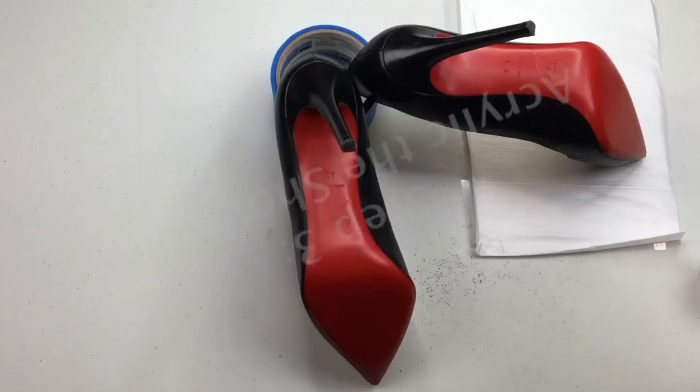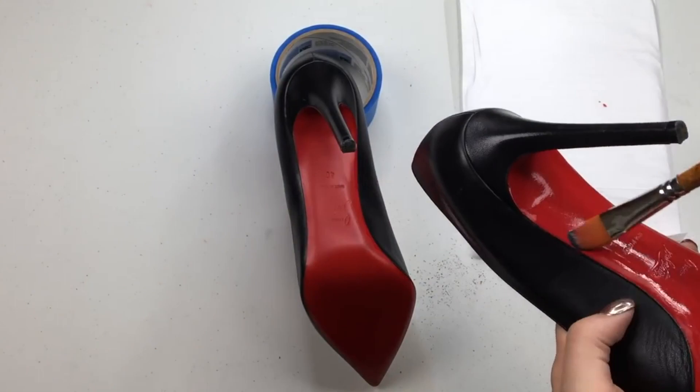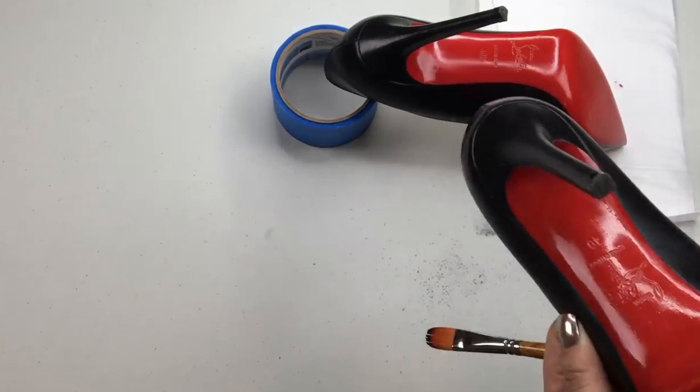I think the before and after was really, really great. If you are looking to repair your shoes, or maybe just paint the bottoms of shoes to make them look red like this, definitely look at this. This is the best red color that really matches the color it was originally.